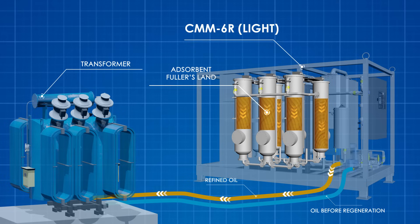Regeneration restores the quality of the oil to as good as new condition, and the oil can be used in transformers again for insulation and cooling.